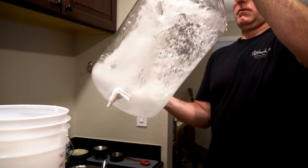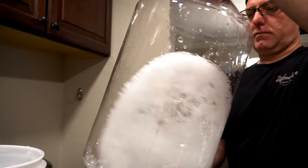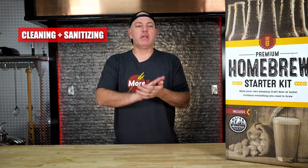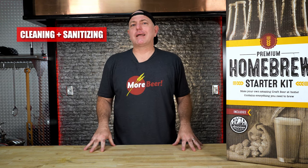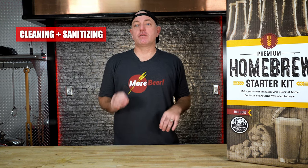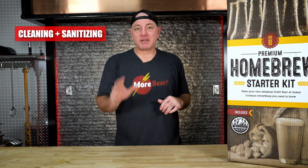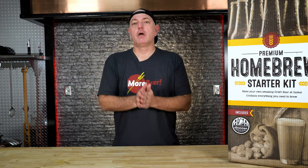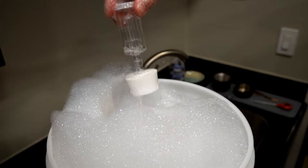Before we get started, I want to hammer home probably the most important thing in brewing: cleaning and sanitizing. There are two different things. Cleaning is the physical act of cleaning — making sure there's no visible dirt, gunk, or debris. Then there's sanitation, which is actually killing any microbacteria that you can't see. It is definitely always a two-step process. Something has to be clean before you sanitize it, and then you want to sanitize it. Make sure we have sanitizing solution handy throughout the entire brewing process.